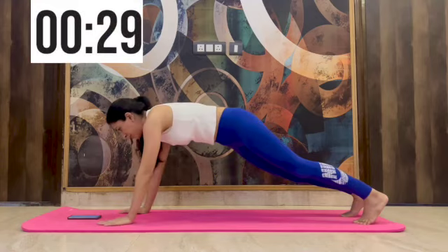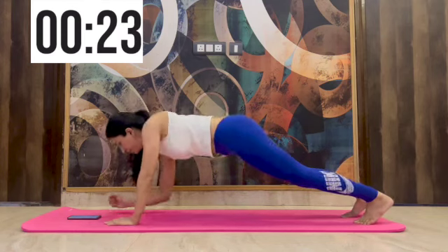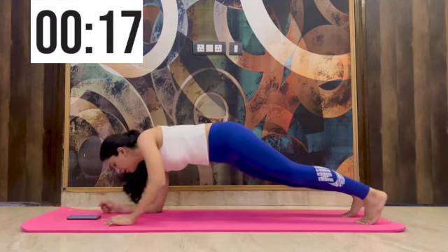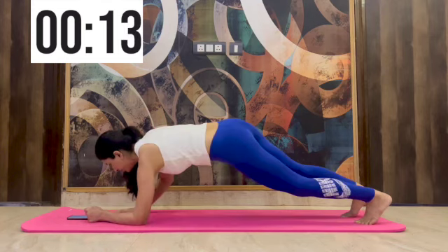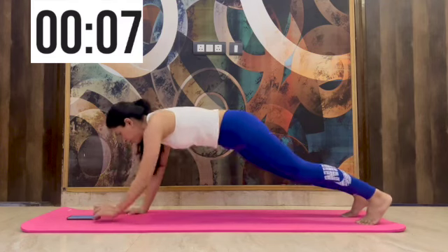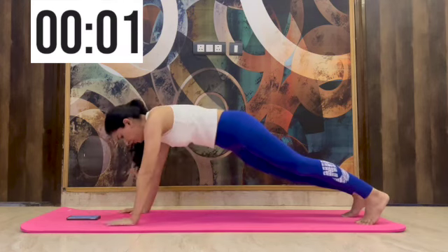We'll change again from elbow plank to shoulder plank for 30 seconds. I saw amazing results in my toning — I don't have extra weight so I didn't lose any weight, but my body got very toned and tightened up. There was no loose or saggy skin on my belly area or on my back.